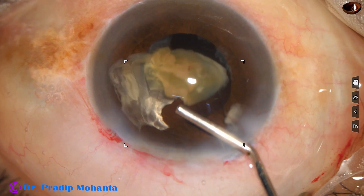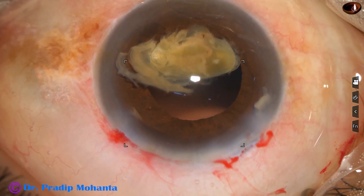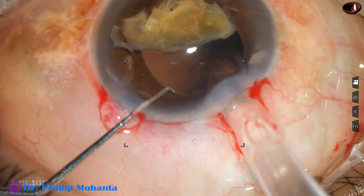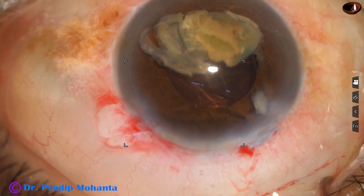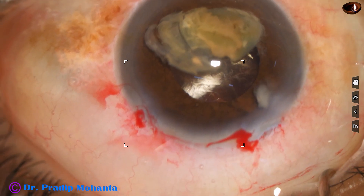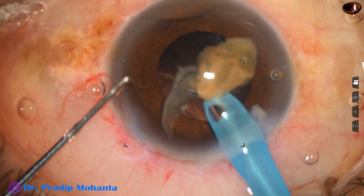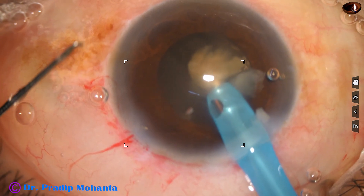Inject visco. As I inject visco, the piece goes towards six o'clock. Visco should be injected both above and below the piece so that the nuclear piece doesn't touch the corneal endothelium. I have enlarged the main wound a bit, and here goes an intraocular lens into the capsular bag. Once the lens is in the bag, we can safely emulsify this nucleus. The handpiece goes again and emulsifies this last portion of the nucleus, and the intraocular lens protects the posterior capsule.